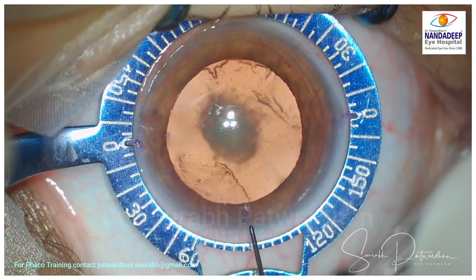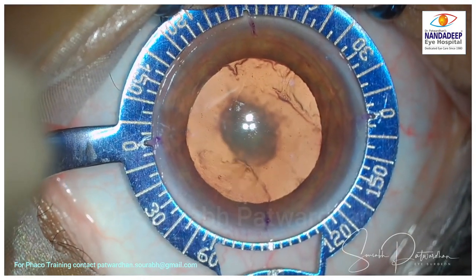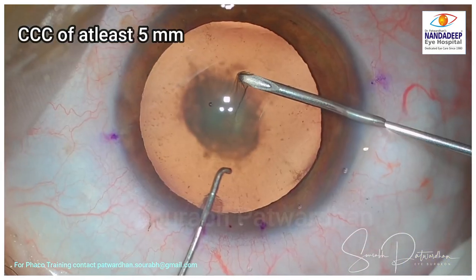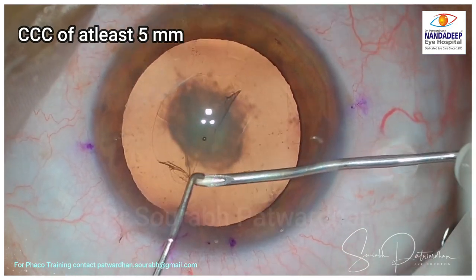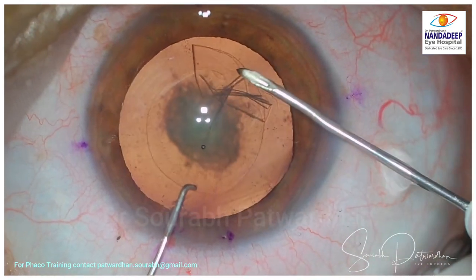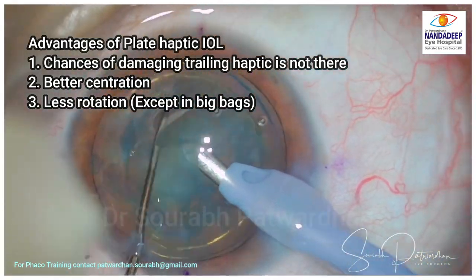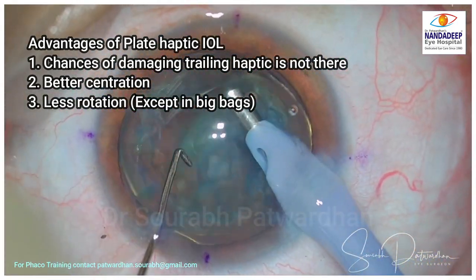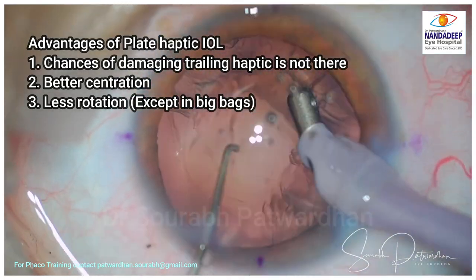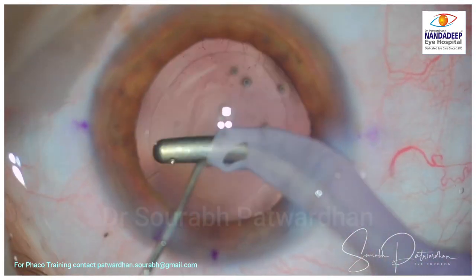I am going to do a manual toric marking. You can see that 0 and 80 degrees are already marked, and I am going to place this IOL around 87 degrees. Before you mark, make sure the cornea is a little dry. For plate haptic IOLs — and for all IOLs for that matter — you need a five millimeter rhexis. These plate haptic IOLs have advantages: the chance of damaging the trailing haptic, which happens with double haptic hydrophilic IOLs, is not there. They give better centration and less rotation.